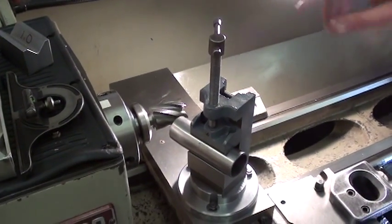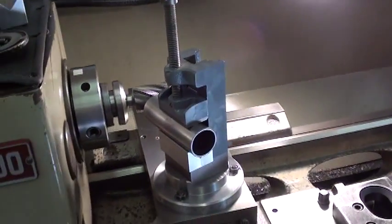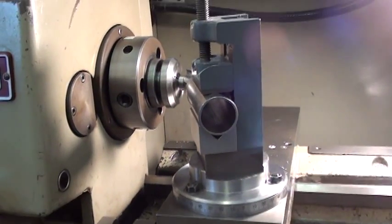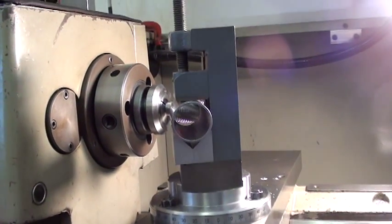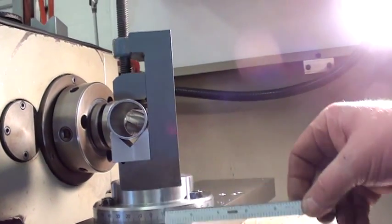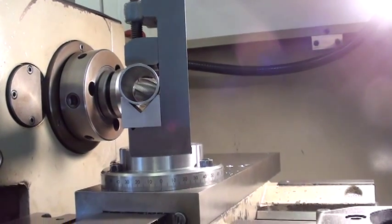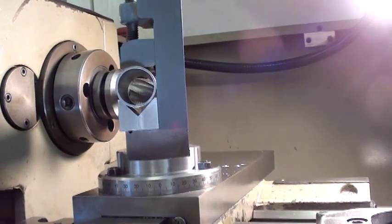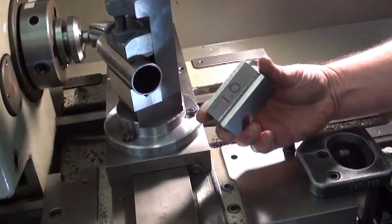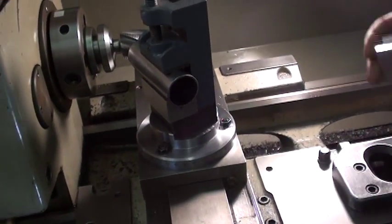Here we have a homemade tubing notcher where what we've done on our Klausing 1300 machine lathe is to remove the combination feed table and mount it on the cross slide. There's a homemade turret here that does nothing more than hold a common two and a half inch machinist vise. We've made a couple of insert blocks — one for one inch tubing and one for an inch and a half that we're going to demonstrate here.